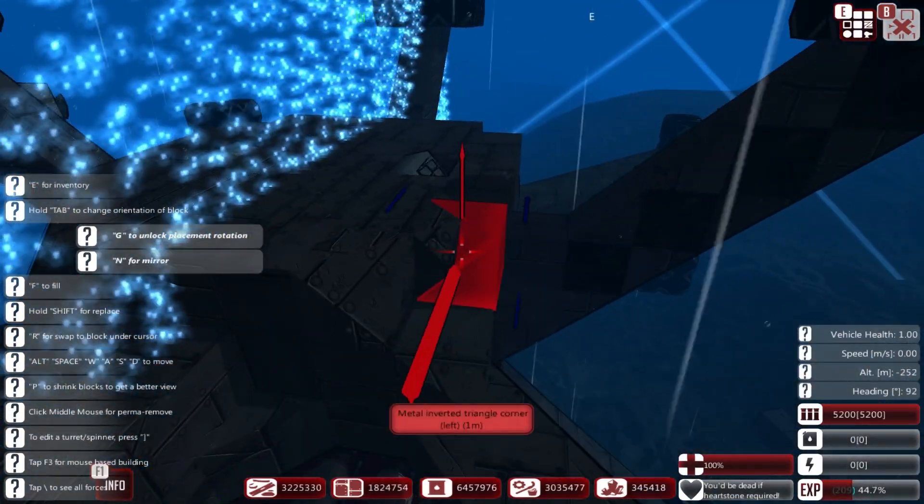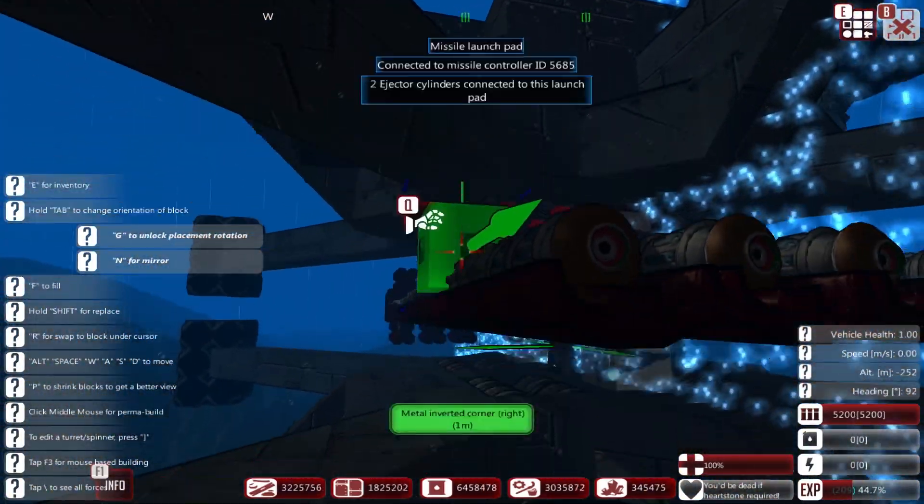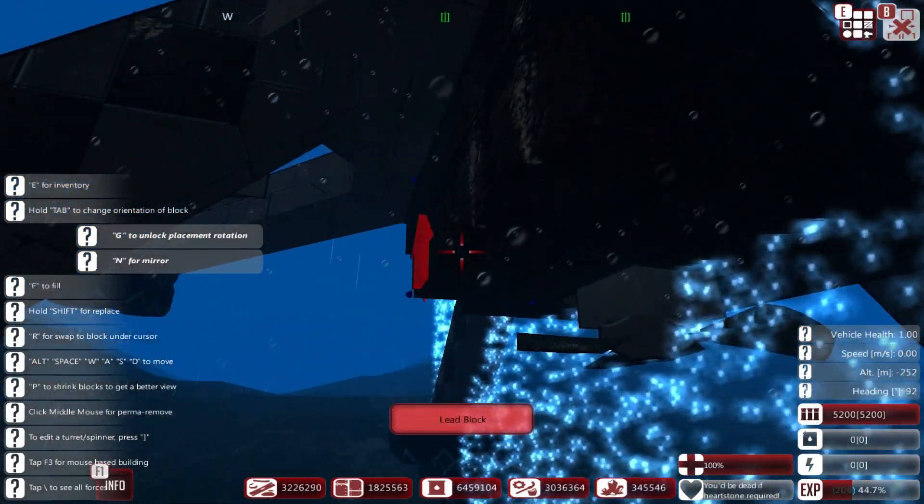A little bit of shaping as well, not a whole lot. I fear that the metal up there is not going to be enough to counterweight the amount of lead that I've got down here.